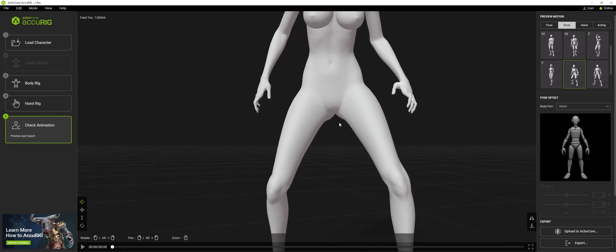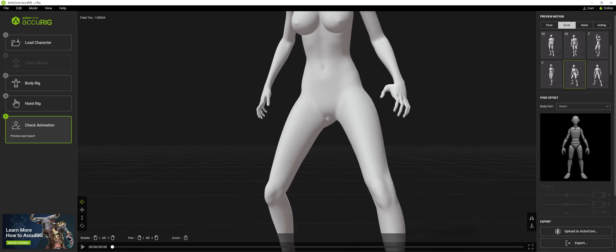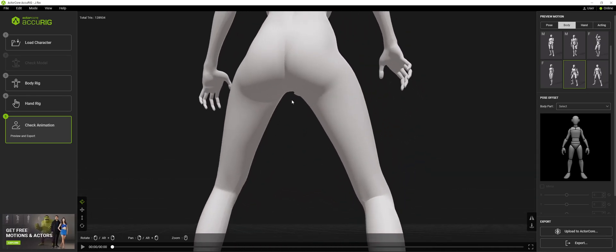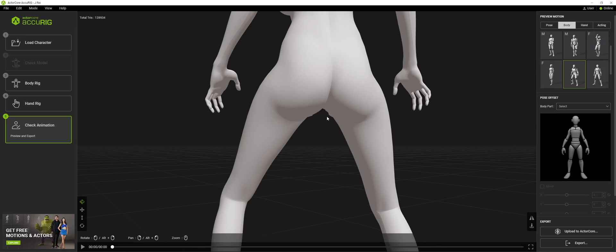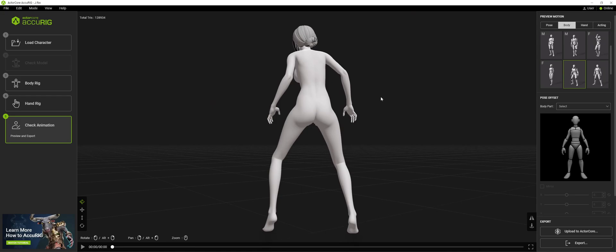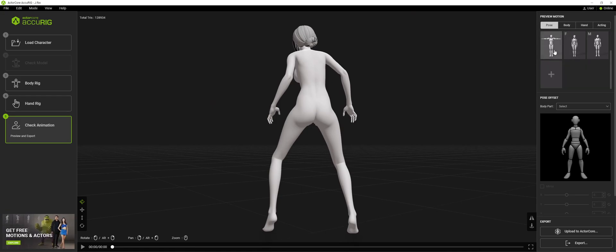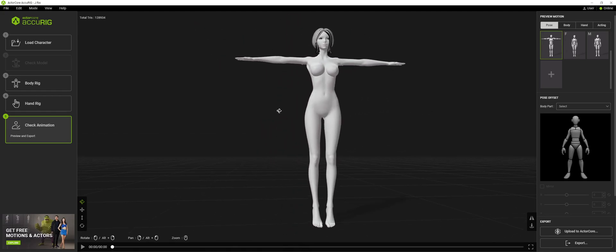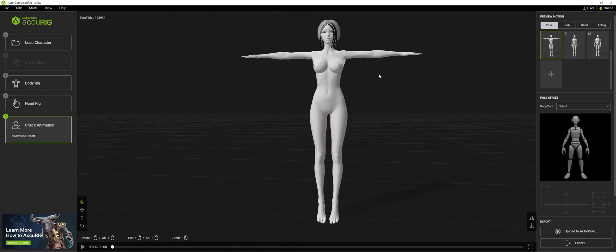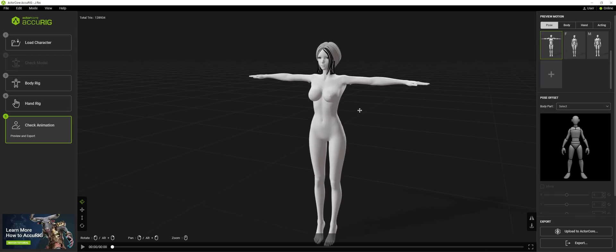And also right here in the butt area — the reason why this is happening is because the butt is actually the closest thing together, so it's kind of like grabbing those vertices. But my god, if you've seen the original pose of the model — she's so close together. Her anatomy is so close together that it's fantastic that it did this well with what I have.